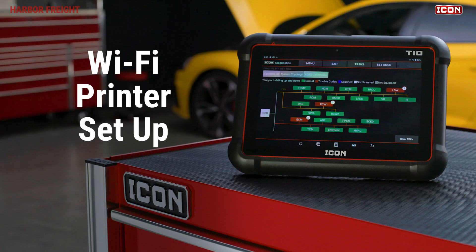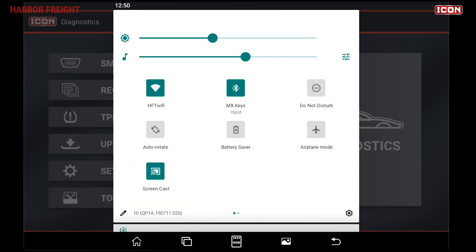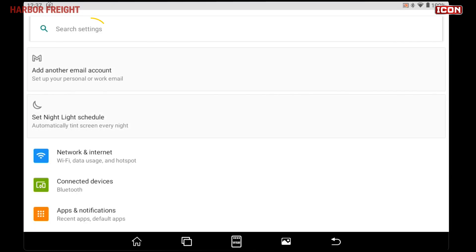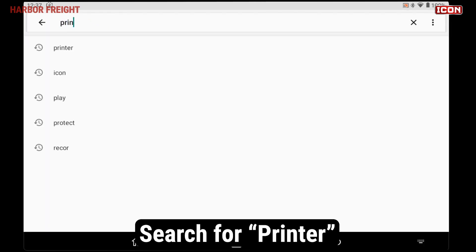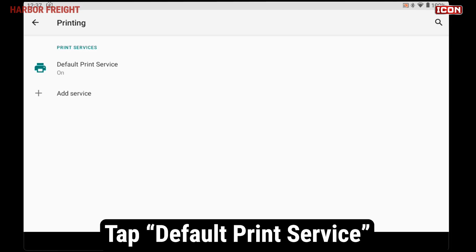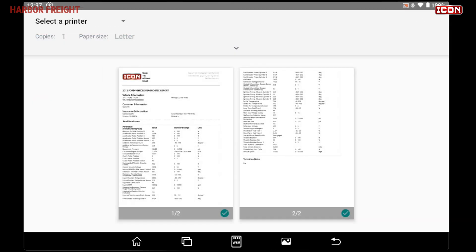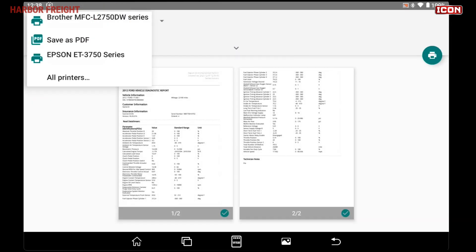Printing over Wi-Fi from your scanner is very simple. Scroll down from the top of the screen to access the quick settings, then swipe down again to expand the menu. Tap the gear icon in the lower right of the menu to go to Settings. In the search bar, type Printer and search. Open up the printing settings and tap on Default Print Service. From this screen, you'll be able to see any available Wi-Fi printers on your network. You should be able to select these printers from the printer dropdown when printing a report.